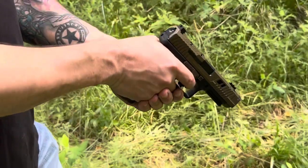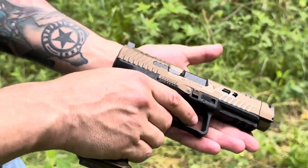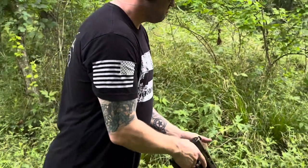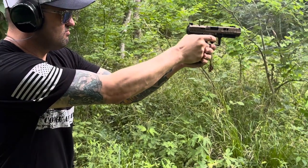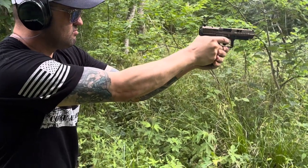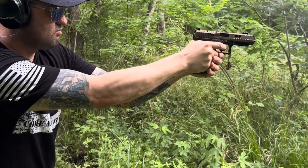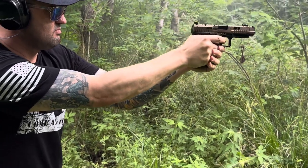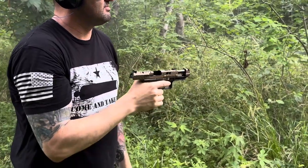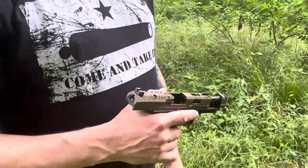Now we've got the TTI Combat — this will be his first shots running through with this weapon. I'm excited to see how he likes it.